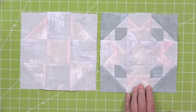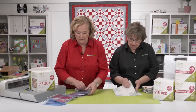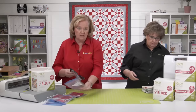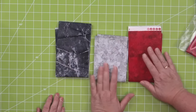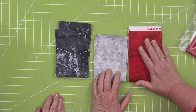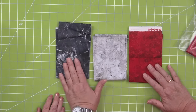She's using Moda Grunge. Pam is using completely different fabrics — this is Northcut fabric from their Stonehenge collection. She's using a light gray as her white, red as her red, and dark gray for her gray.